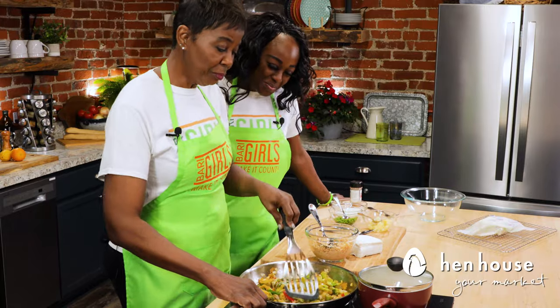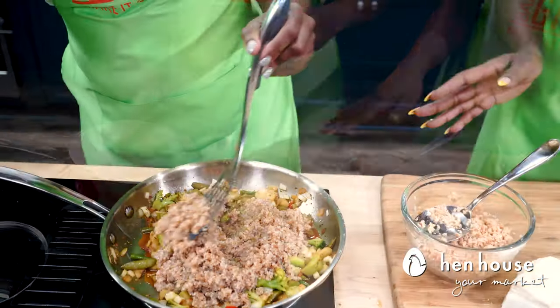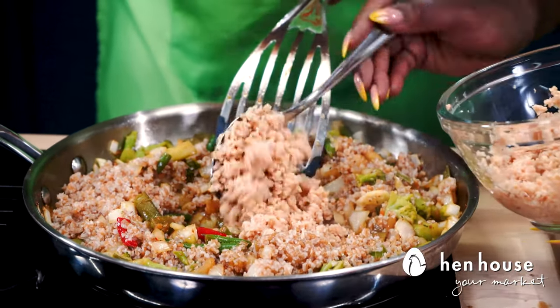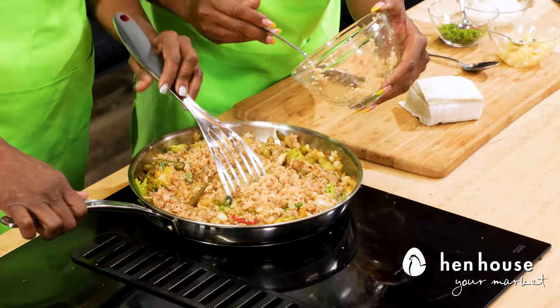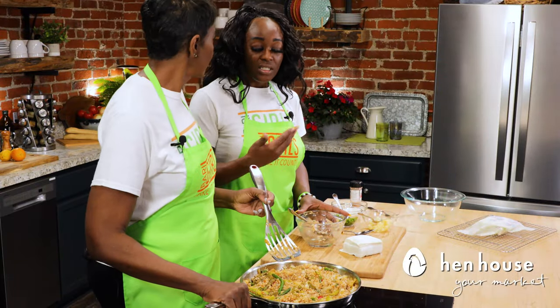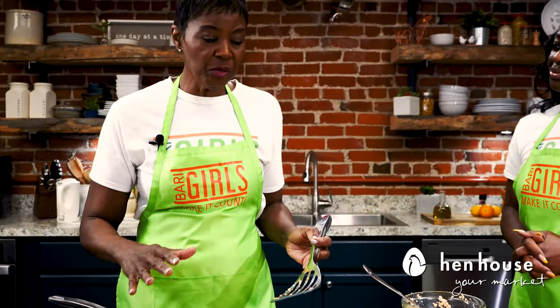Now we're ready to combine our TVP and bulgur wheat. Start with one cup of bulgur wheat, get that mixed in, then add the TVP — the textured vegetable protein that mimics the meat portion of the meal. You're still getting all your nutrients, protein, healthy carbs, and great fiber. You can also crack in one or two eggs for even more protein. Add a little more soy sauce and low-sodium teriyaki sauce. Cover the stir-fry and set it aside while we work on our rangoons.